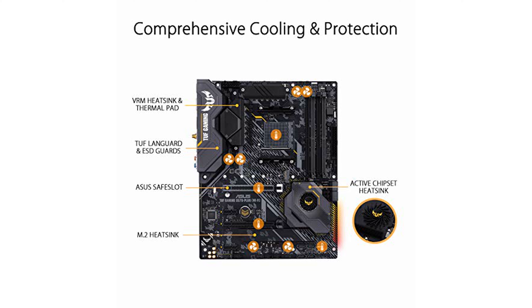For users installing a Ryzen 5000 series CPU, it is crucial to ensure your BIOS is up-to-date by visiting the ASUS support site and downloading the latest firmware.